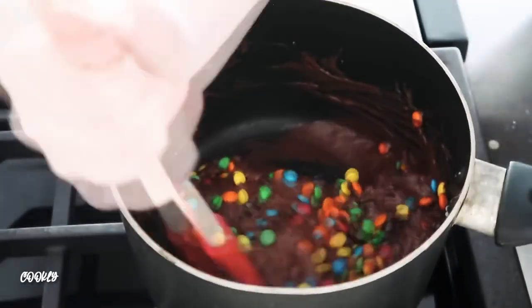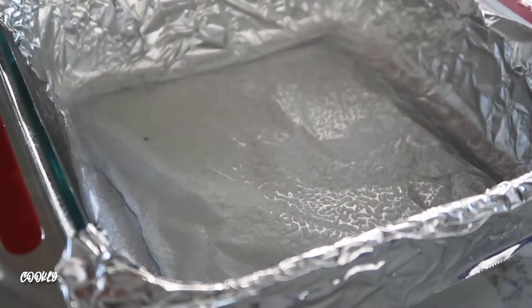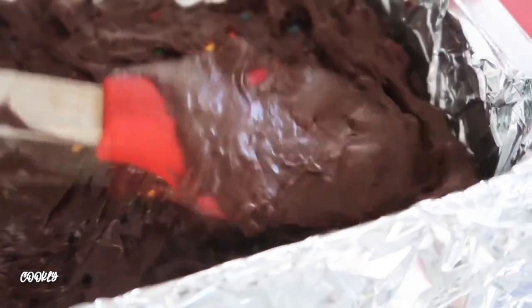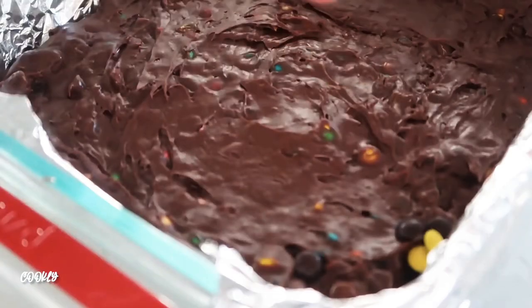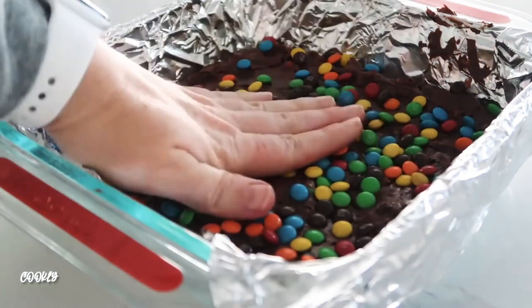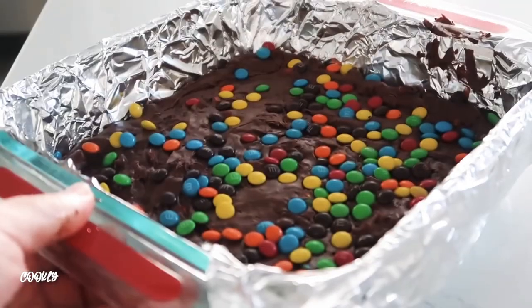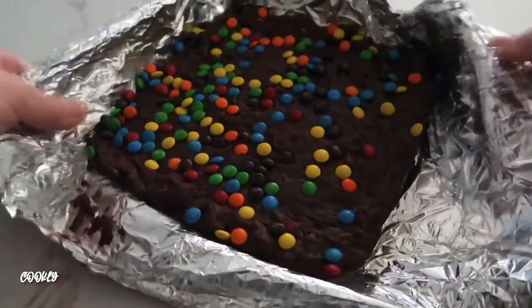Once it's all melted, add three-fourths cup of mini baking M&Ms and mix just until combined — no more than that. Take a 9x9 pan covered with foil and sprayed with nonstick cooking spray, spread the fudge all along the bottom, then take the remaining M&Ms and gently place them on top. Press them down so they stay in the fudge as it hardens.